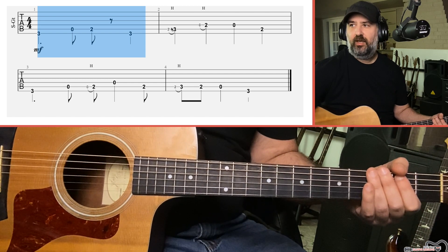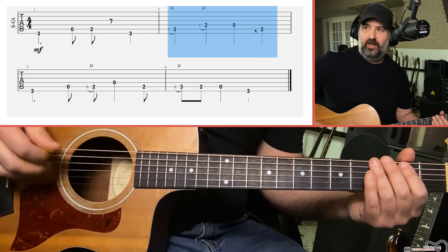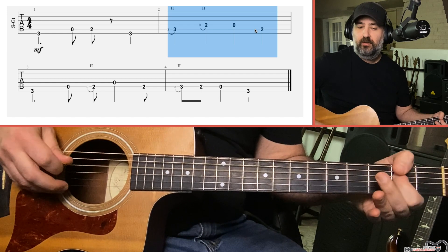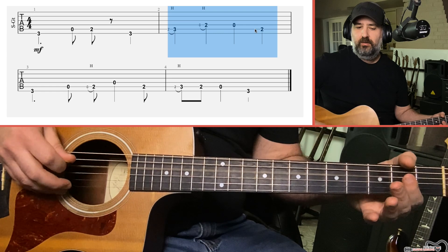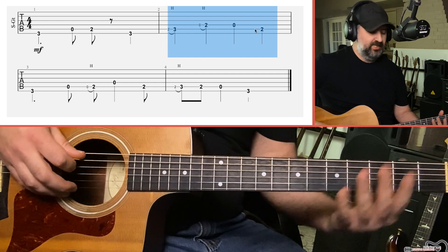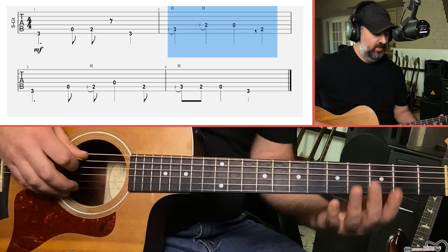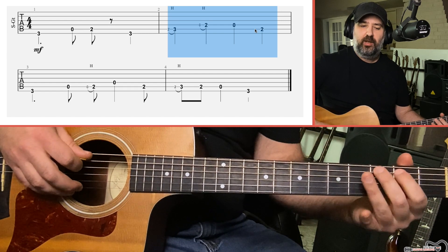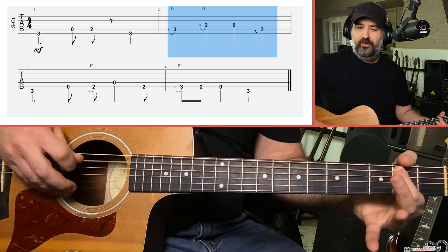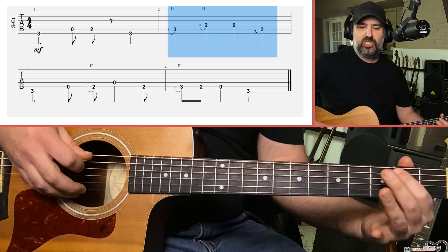The next section has some little hammer-ons — grace note hammer-ons. What I'm doing is a hammer-on from two to three on the A string, but when I do it, you're not hearing both notes equally. You're hearing this little slur sound.